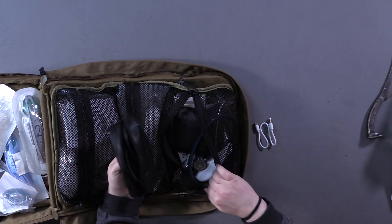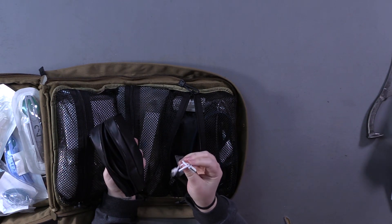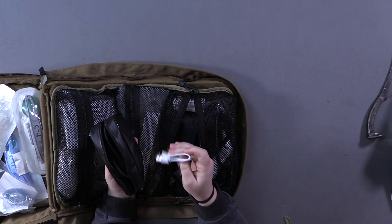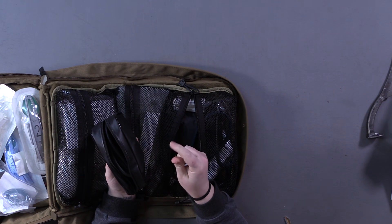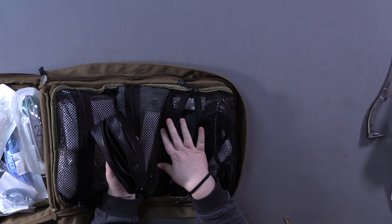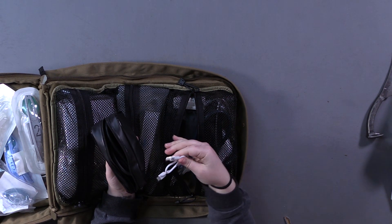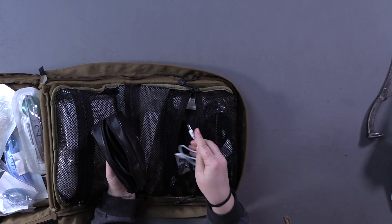We have a pediatric pulse ox — it's a little animal-style pediatric pulse ox. Here's the charger for it. We take them out at least once a month to charge them to make sure they work, and they go into any USB port or power outlet.